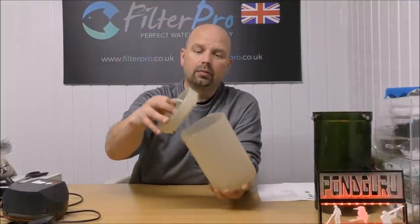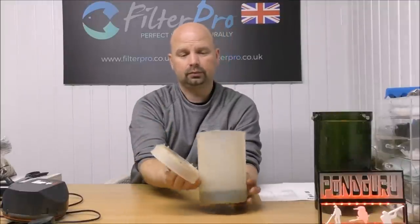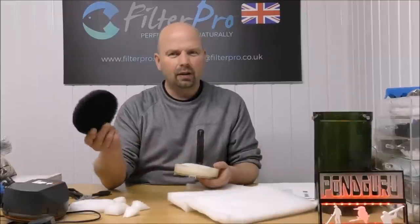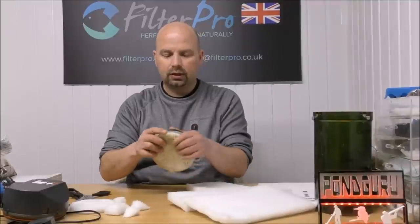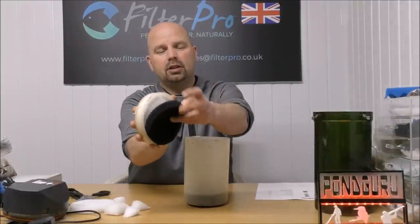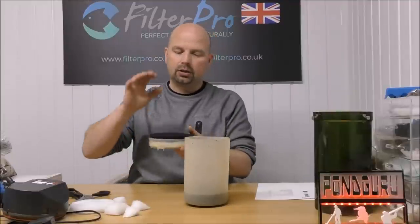This is the bit we're going to be concentrating on, because when this comes it's got a piece of thick coarse foam in the bottom, then nothing, then a fine pad in here, and then a carbon pad on top of that. I've actually got a thick piece of carbon pad so I'll just put that on top there to demonstrate how it would normally come from the manufacturer. So we've got our thick pad in the bottom, whatever media you want to put in, then in the top section we've got our fine pad and carbon. That's pretty much in the right order because you'd always go mechanical, biological, chemical.